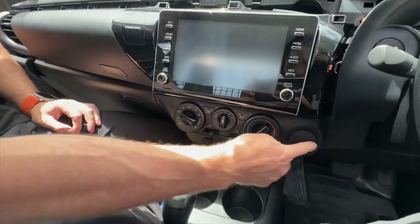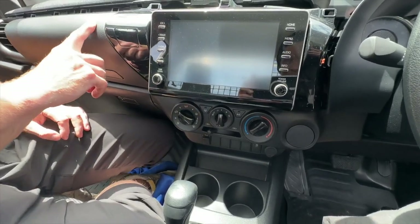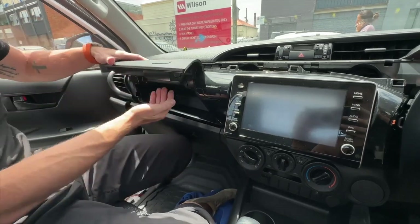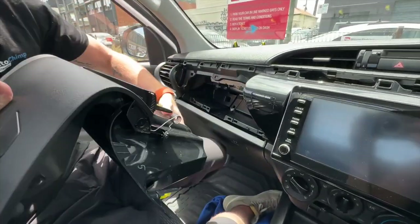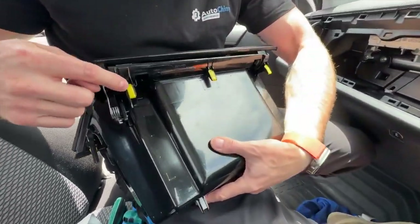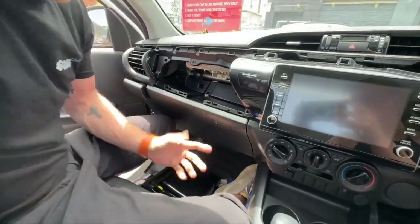Next we're going to remove the bottom air conditioning panel and also the glove box up on the left. The glove box is very easy — open it up and you can just pull on it. It's held in by some little locking tabs. Then put it outside the vehicle so you don't scratch it, or store it in the passenger kick panel.